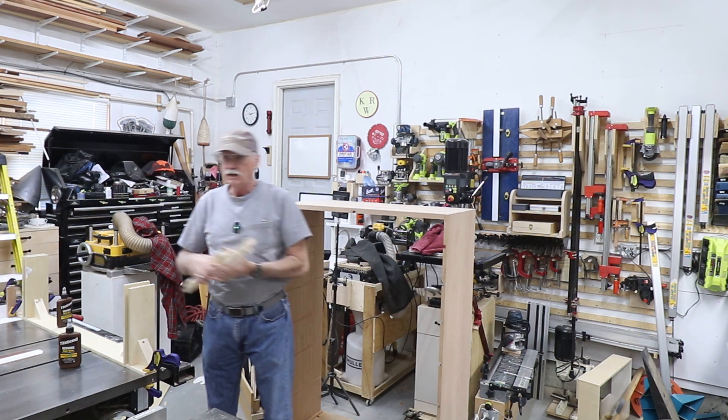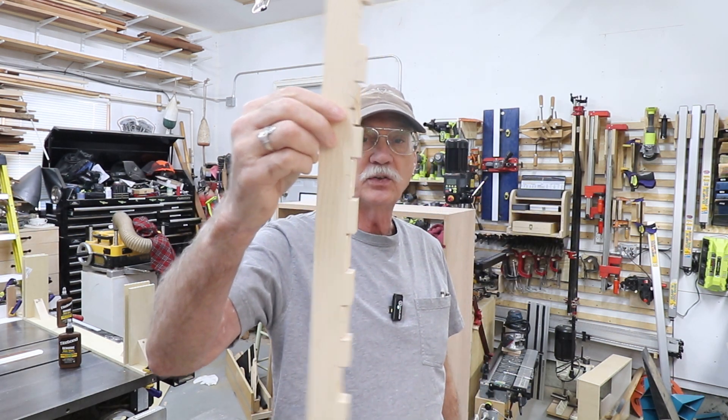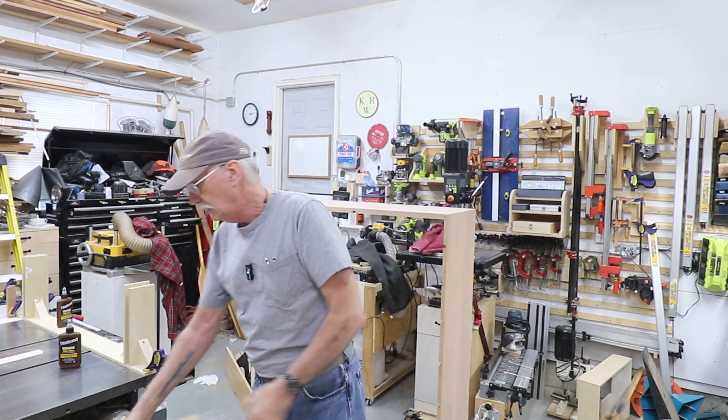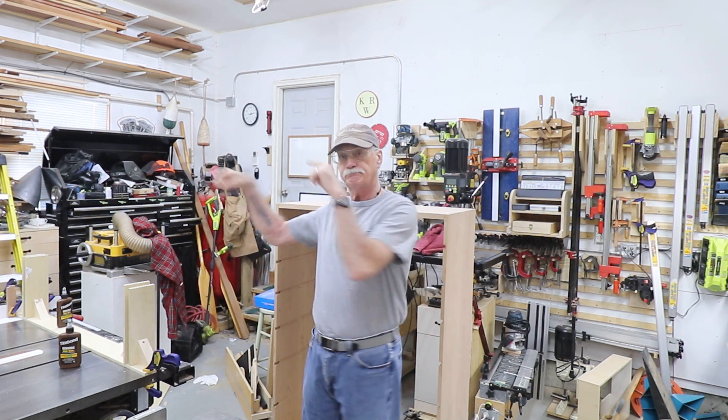For clamping, I made some cauls that will grab only the tails of the dovetails — not anything else — so they push the dovetails into their sockets. Let's take a look at the jigs I've set up on the table saw.